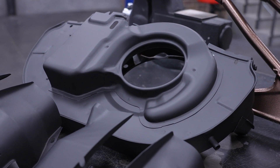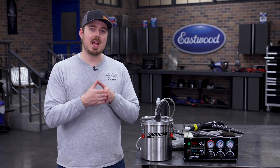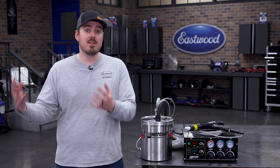Now let's explore another helpful feature: dosing air. This is where you introduce a controlled amount of clean air directly into the powder stream. Think of this as a way to add air without adding powder, essentially increasing the velocity of that powder stream.